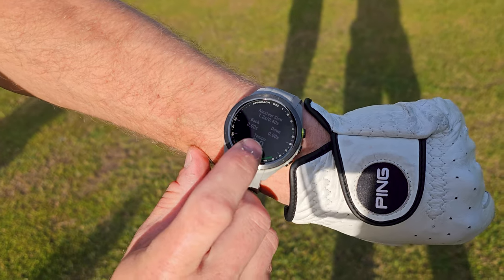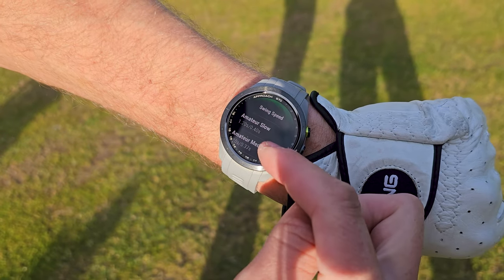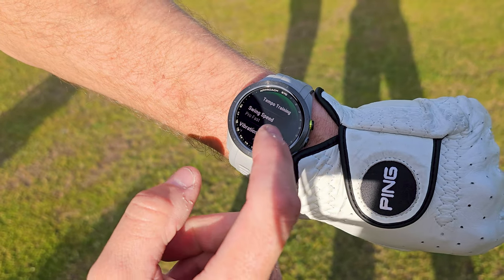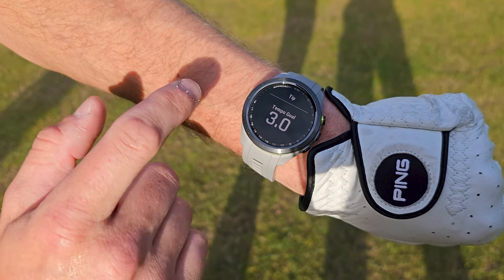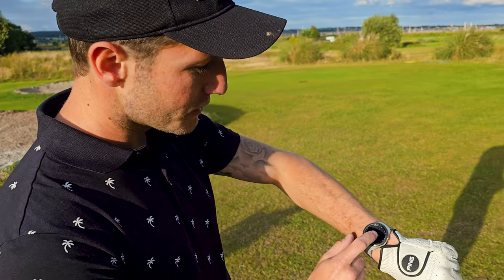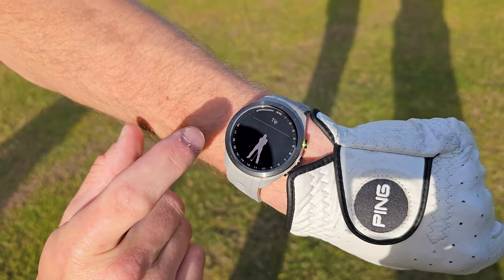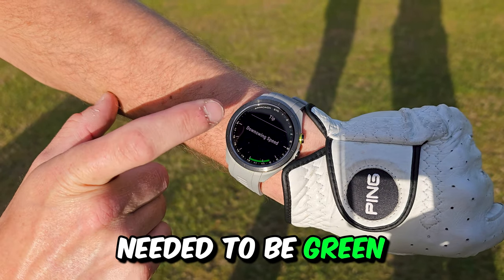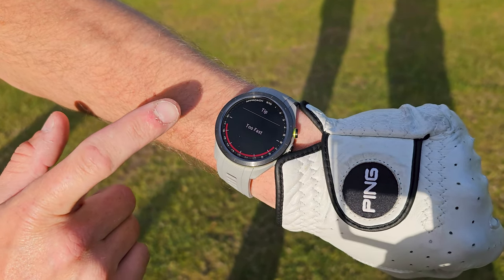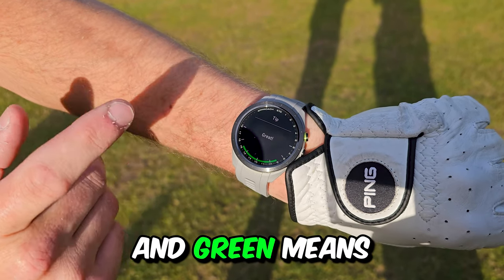You can set the tempo by pressing the action button again to select your swing speed. You've got everything from amateur slow, medium, fast, up to pro medium and fast. If you click down to tips, it will show you the ratio — 3.0 is actually the study of professional golfers' swing tempo. It's saying you wear your watch on your leading wrist. Your backswing needs to be green on the downswing. A red bar on the left means your backswing is too fast, red on the right means your downswing is too fast, blue means too slow, and green means you're on a winner.